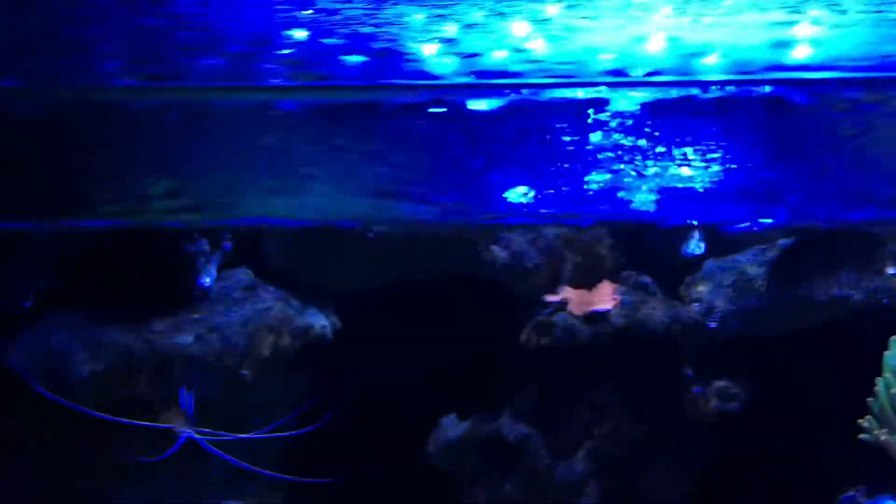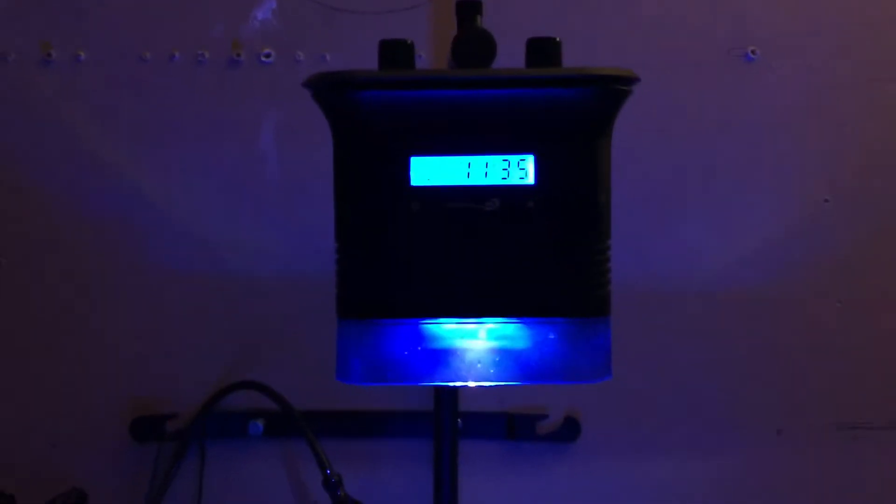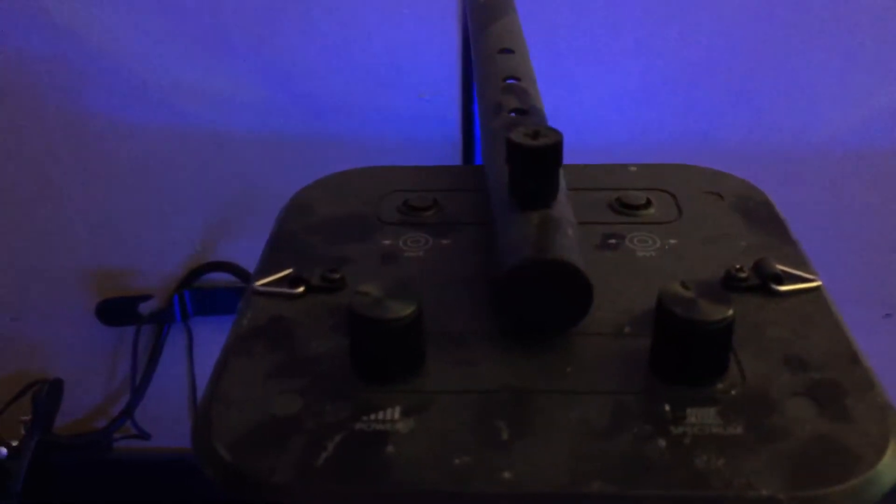I'm currently running an Aquatic Life Halo Deluxe LED system. It has its own built-in timer, ramps up and ramps down, and has fully adjustable knobs for the balance from white to blue and the overall intensity of the light. I have that just on a gooseneck that they sell.